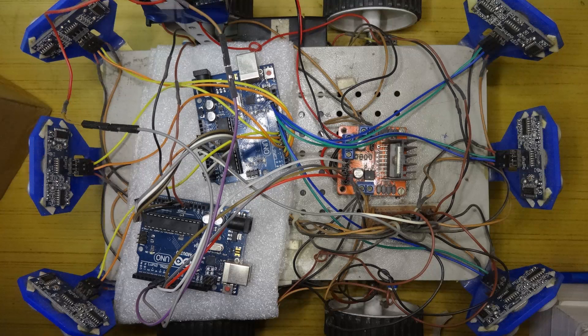Hey, welcome back everyone to another video. In this one I'll be showing you my dual Arduino rover and go through the design and how I came up with the idea. First, let's take a look at the components that have been used.